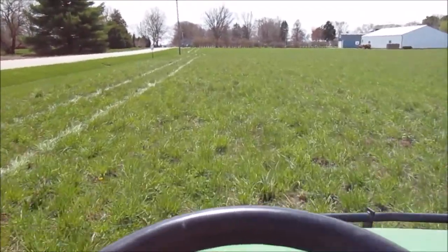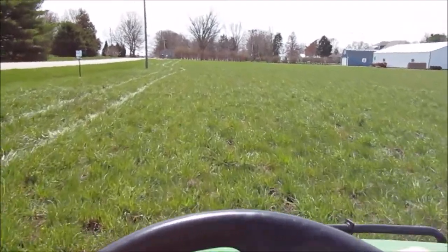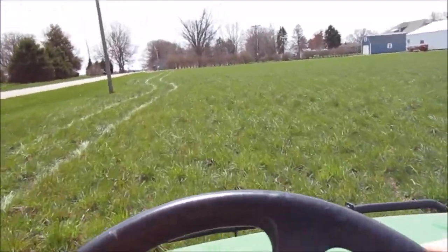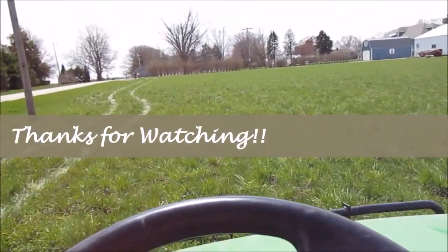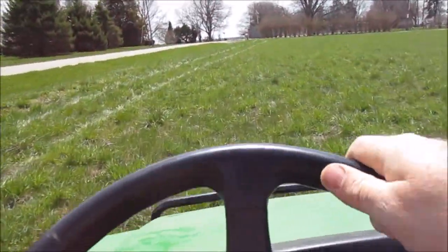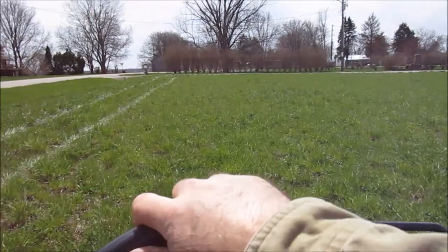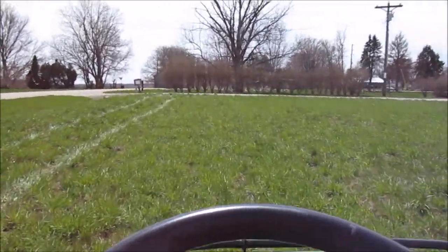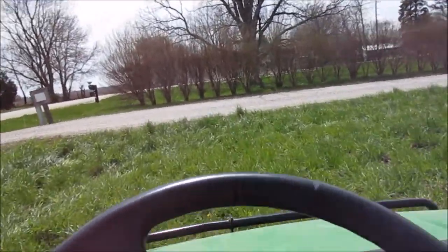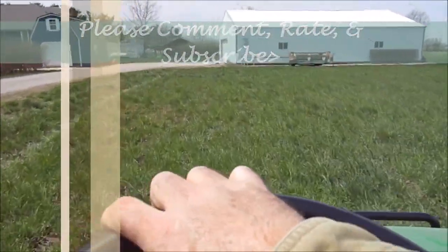I'm going to stop you here — you pretty much got the gist of what I'm doing: spraying fertilizer on a little two-acre hayfield. Hopefully I can get back with you sometime soon, get the old 806 out, and let you go for a ride-along doing the mowing and raking or tedding — whichever I need to do to it. Anyway, thanks for watching. Please comment, rate, and subscribe, and I'll catch you on the next one. Stay safe, bye.